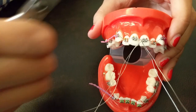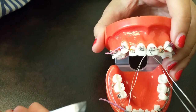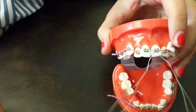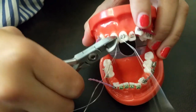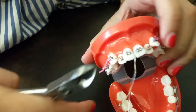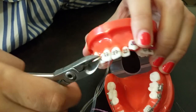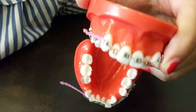Now I'm going to cut the excess wire. You can either do them one by one, but I like to do them all at once because it saves time. You want to cut enough so you can tuck it under, but not too long so it doesn't stick out. I'm using a straight cutter, and you want it to be about that long.